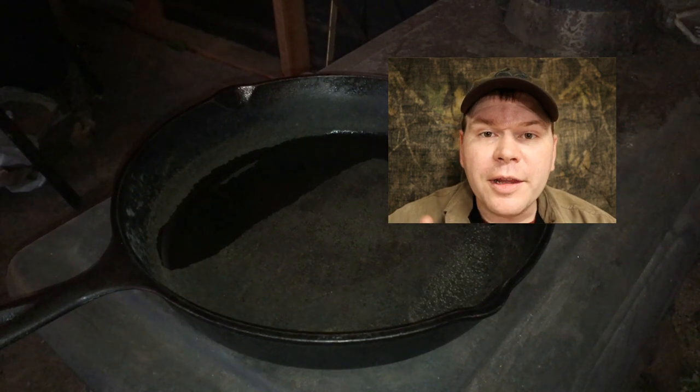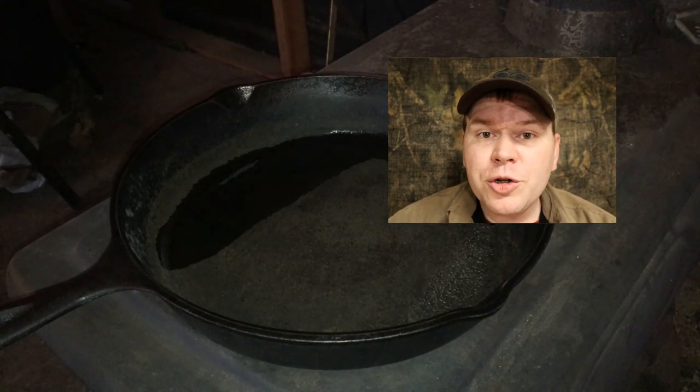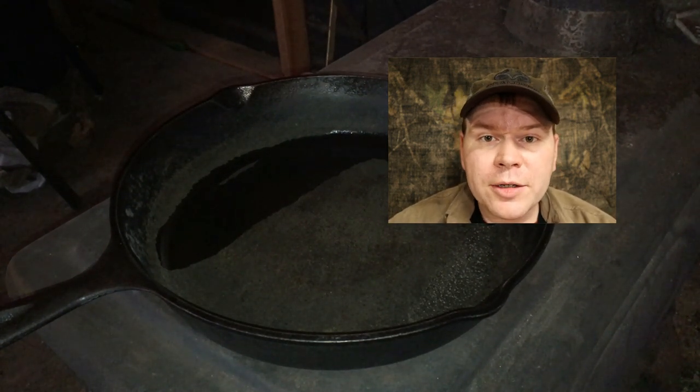Here's how Hunter's Goulash turned out the last time I made it. In case you're wondering, I'm using a large cast iron skillet over a wood-burning stove. And that background noise you hear is the propane lanterns.